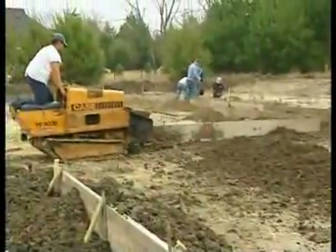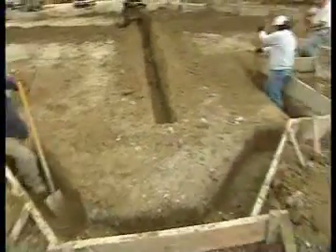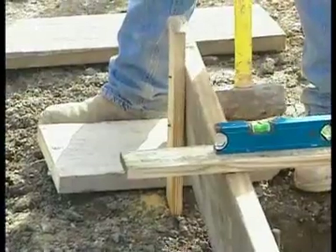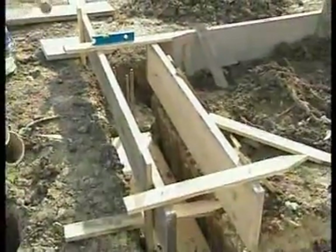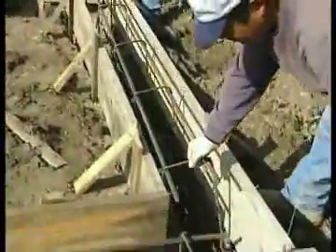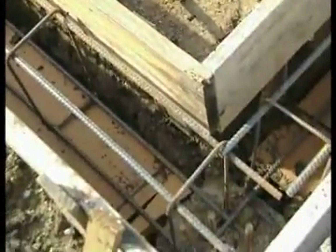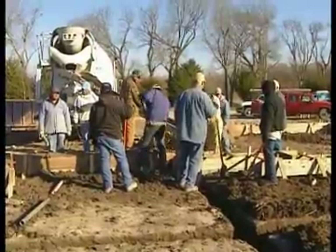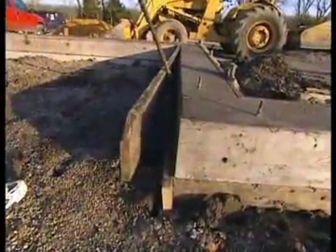Next, the crew constructs the perimeter stem wall. Form walls are built on both sides. These form walls are temporary structures designed to support the wet concrete while it sets. Then a base is laid and an intricate grid of steel rebar is set inside the form walls. This steel rebar connects to several of the piers and will provide additional structural support for the stem wall. Once the rebar and form walls are in place, the concrete is poured and allowed to dry for one day. Then the form walls are removed.